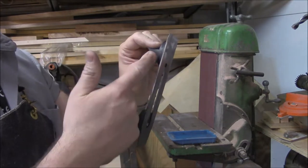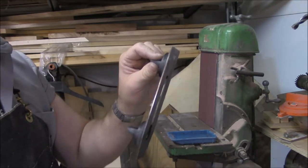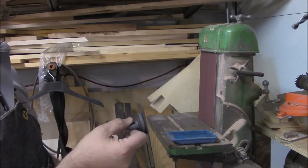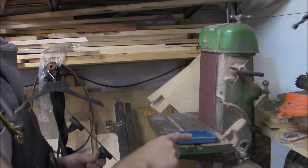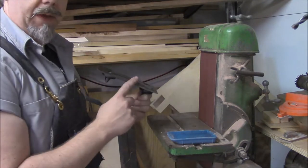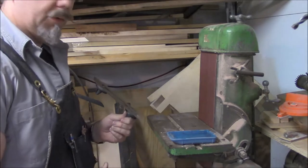I just use this on the back of the plane iron and then I can put this right up against the belt sander and keep my hands away from it. I've got a bit of water so once the iron gets too hot I can put it in the water to cool it off.